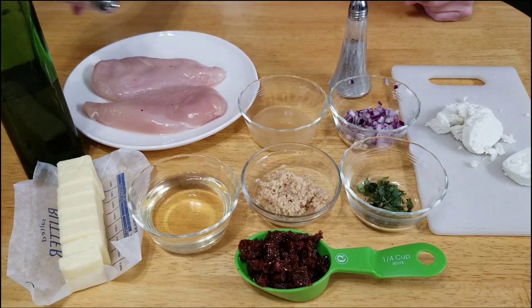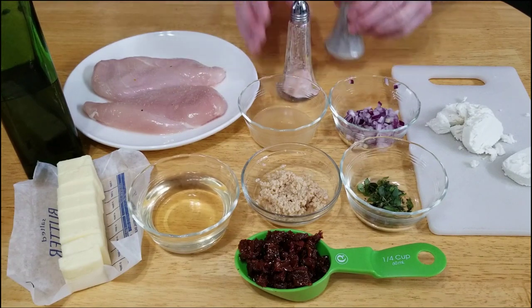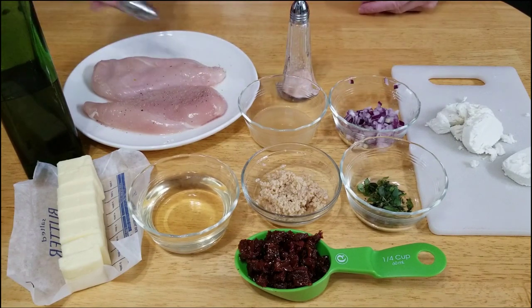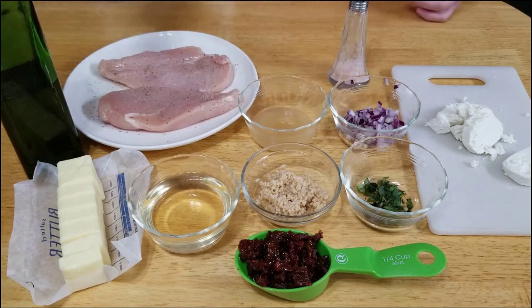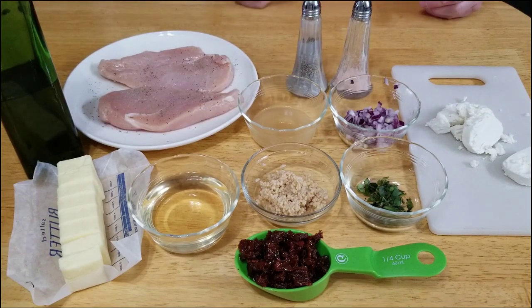The first thing we're going to do is salt and pepper the chicken breasts — salt and pepper both sides. There we go, we've got salt and pepper on here. We're going to let those set and we're going to get to the next step.